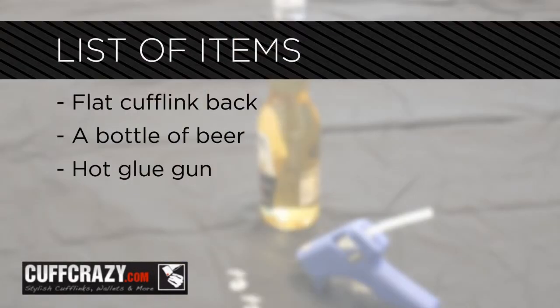Here's what you'll need. Flat cufflink back, a bottle of beer, and a hot glue gun. If you don't have a hot glue gun, any industrial strength adhesive will work as an alternative.